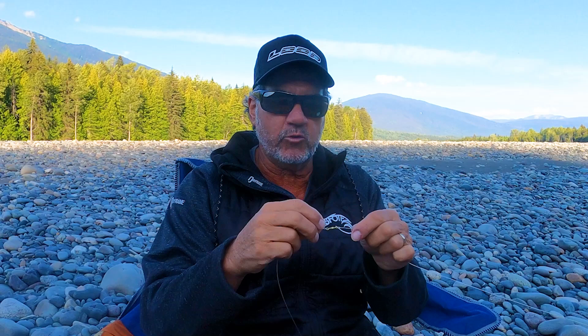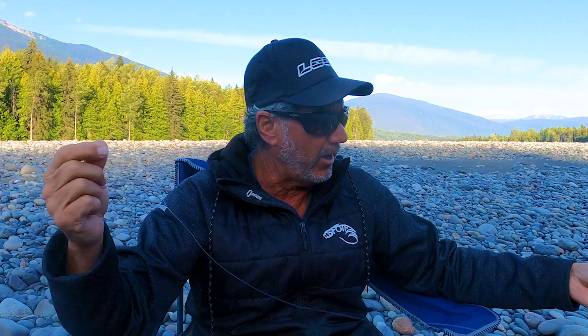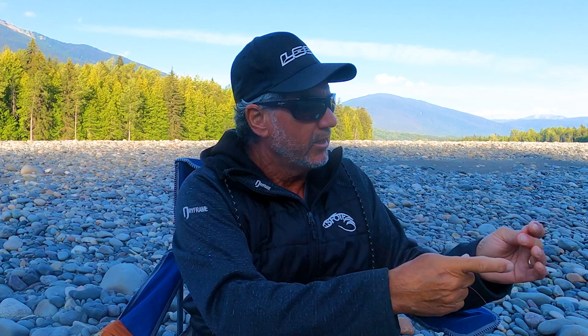I go just a couple feet down to a swivel, which helps things unwind. If you're running flies that twist and turn and you don't put a swivel on, you'll bring your line in and a lot of times it's all kinked up — not good. So I like to have a swivel there, and then another few feet down to my fly. Keep your leader short, maximum 4 feet, because you want that fly line to get the fly down.